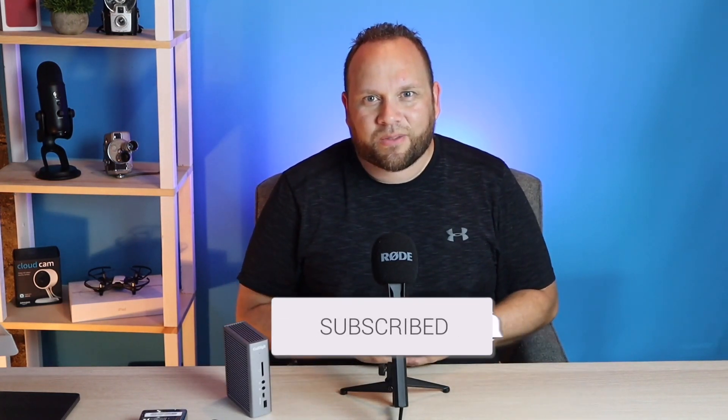If this video was helpful to you, go ahead and hit a thumbs up and subscribe to my channel — I make tech videos all the time and I'd love to have you back in the next one. Until then, be creative.